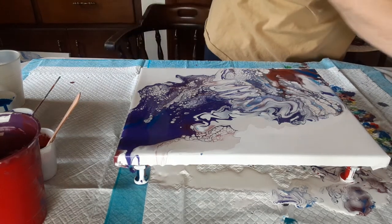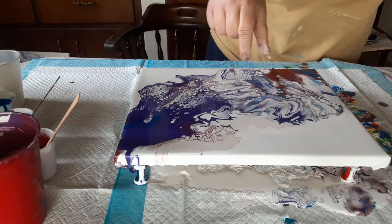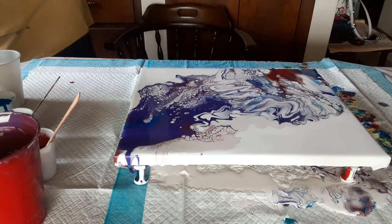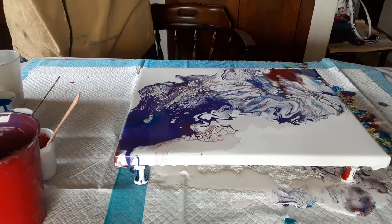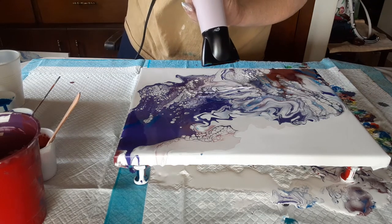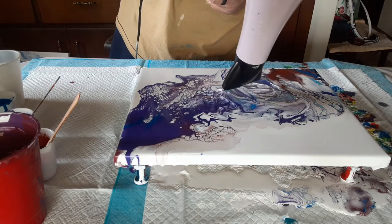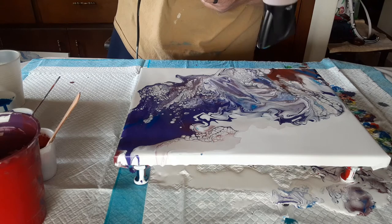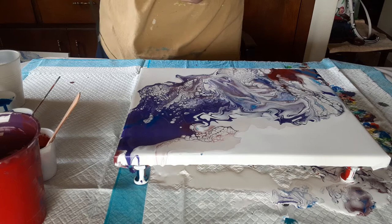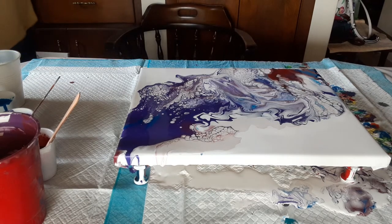I'm going to try something I probably shouldn't, which is the blow dryer one more time to try and blend these two. All right — that's probably about as good as I'm going to get it without getting mud.